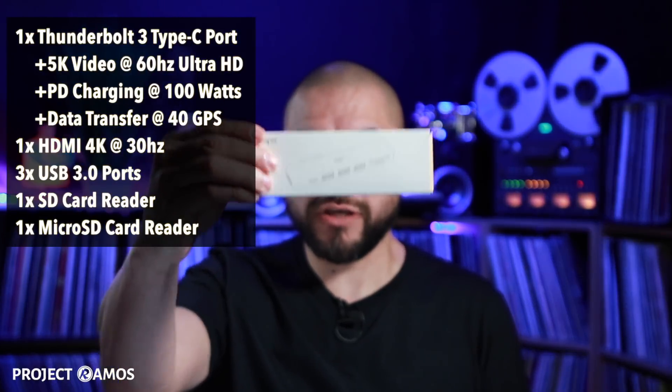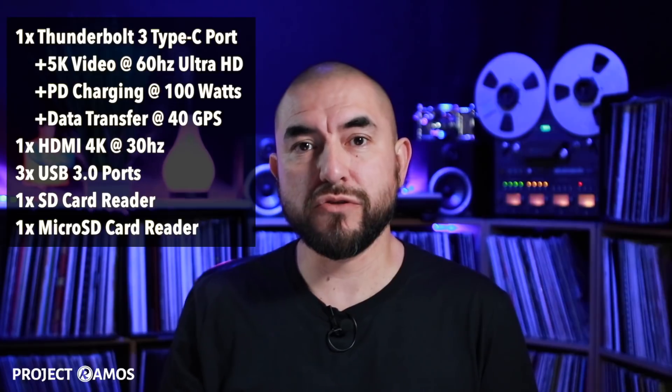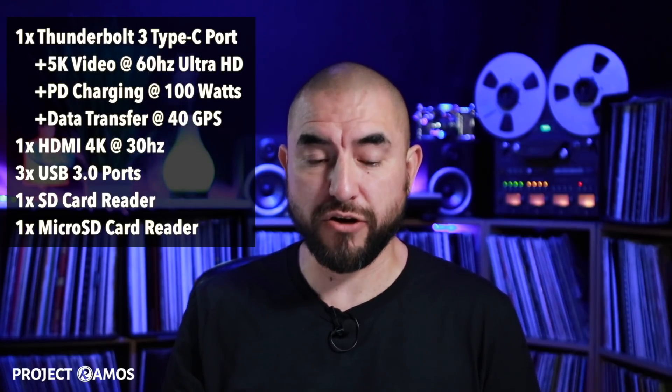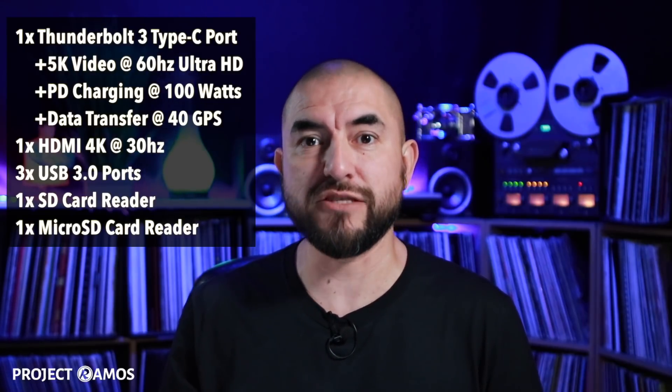Today we're going to be taking a look at a 7-in-1 USB-C hub made by iHapper. This hub packs quite a few features, starting with a Thunderbolt 3 Type-C port that can output 5K video at 60Hz Ultra HD. That port can also be used for power delivery charging at 100W, and to transfer data at 40Gbps. It has an HDMI port that can output 4K HD at 30Hz, three USB 3.0 ports, an SD card reader and a microSD card reader. It's designed for Apple MacBook Pro 2016, 2017, and 2018 models.